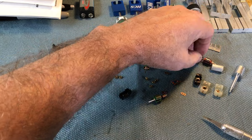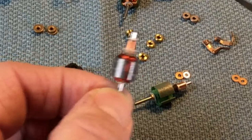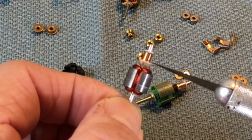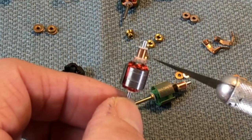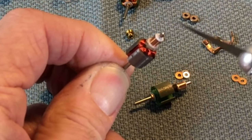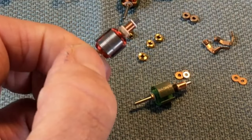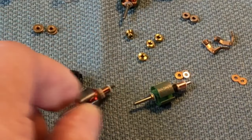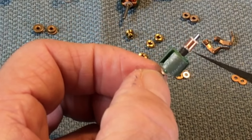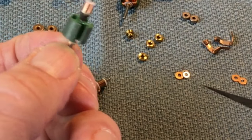Standard 6-ohm armatures have 14 laminations. Commutators can be primarily what I call a nylon commutator, where you've got a nylon core with plates placed onto it and a ring pushed down over the top to hold it all together. That's fine for common light-duty applications. But powder-coated blanks with what they call a Bakelite commutator can take a lot more abuse and heat.